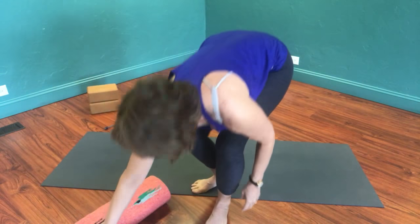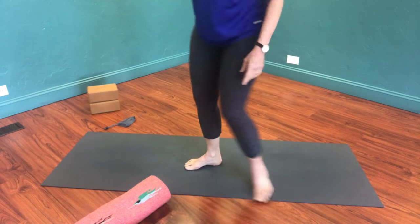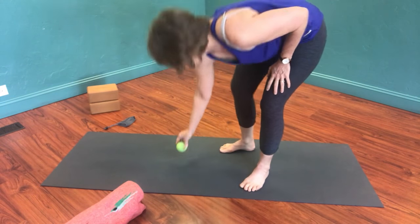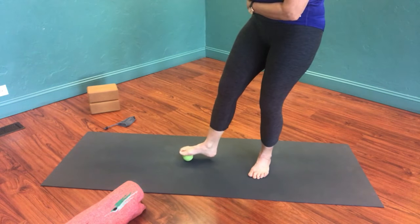So let's get started. For this video, you're going to need a tennis ball. I'm using a yoga tune-up therapy ball — if you have one of those, that's great. And you'll need a rolled-up blanket; you can also use a rolled-up towel or yoga mat. Take the ball and place it underneath the ball mounds of your toes.